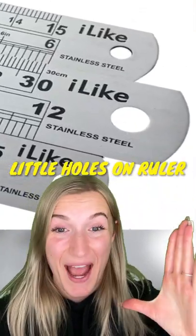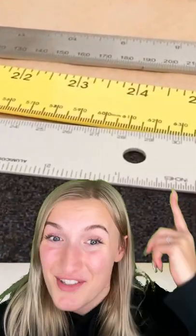Number two, the little holes at the end of every ruler. They don't exist for you to make perfect little circles in your notebook — they're actually there to make it easier to hang them up.